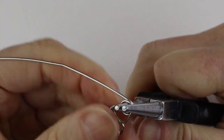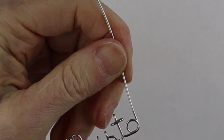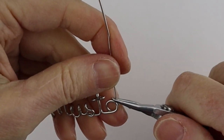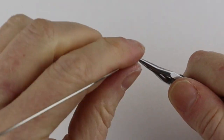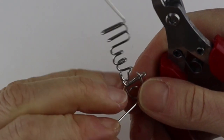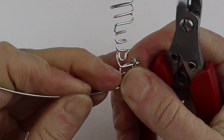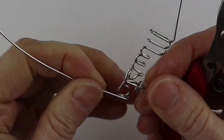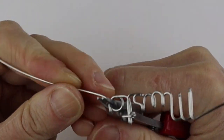Because it's so stiff I would definitely use the pliers to help it over here, otherwise you can do it with your fingernail but it's going to be really stiff. Take that and push it down over the side of the A.